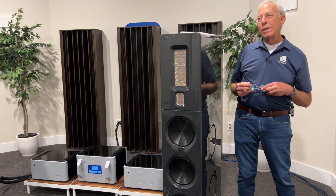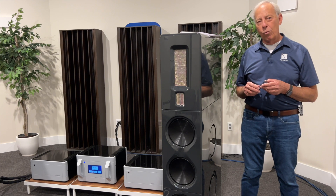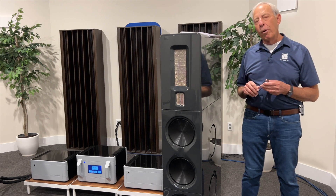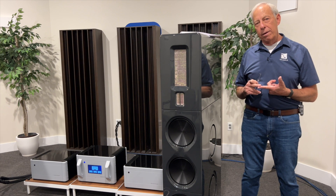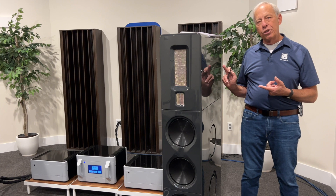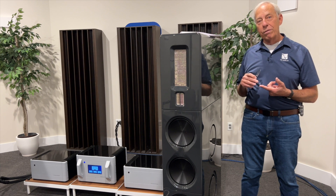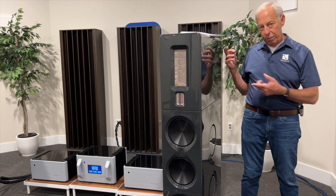We did that because of weight. It weighs way too much. This is 200-something pounds with both units on there. And if we had done that, these would have had to ship in wooden crates — big, expensive wooden crates — and we could never have sold it for this price.